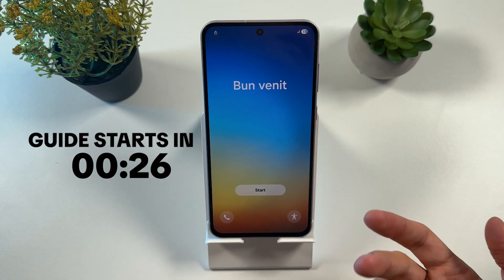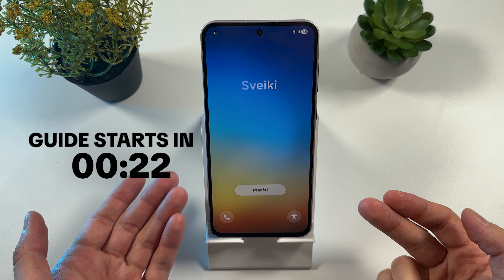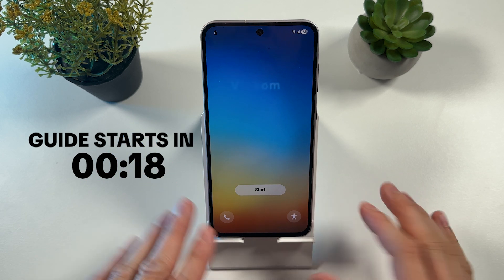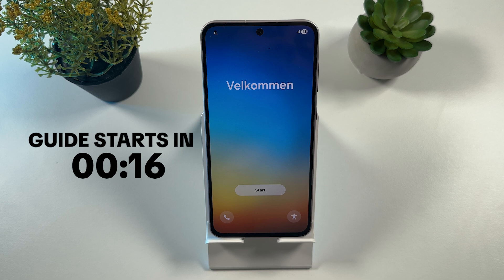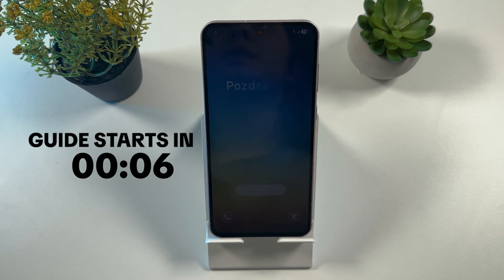If you forgot your pin, pattern, or password on your Samsung Galaxy A56, the only way out is to perform a hard reset. Keep in mind that even after the reset, your phone is going to be fully wiped, and you still have to enter your Google password. So keep that in mind and let's start.